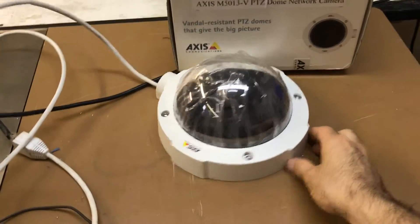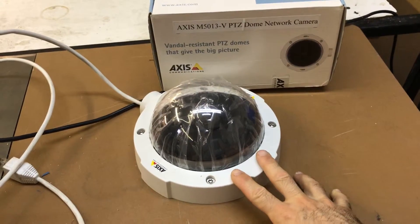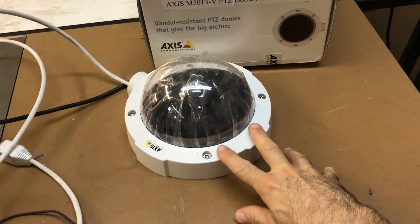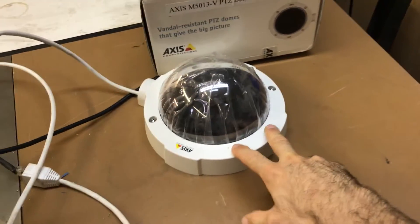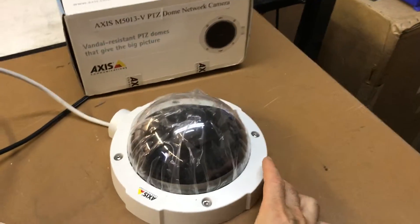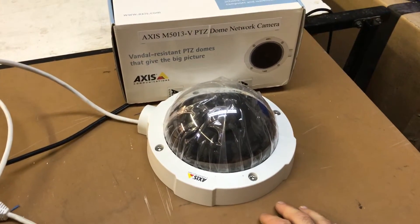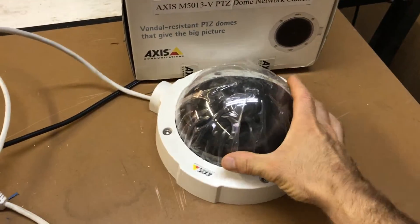Here's an example of a camera we're using in a robotics application, powered by a low-voltage DC battery. This is a surveillance camera that we bought, and it's one of the more expensive ones — a $400 to $500 camera — but it's really beefy.